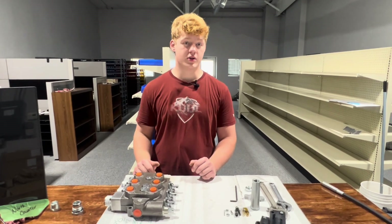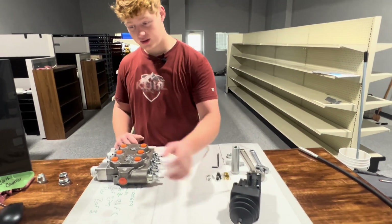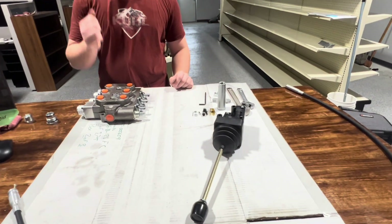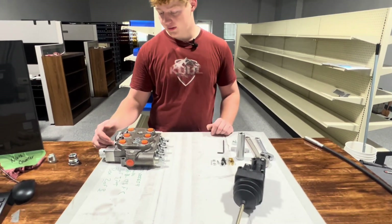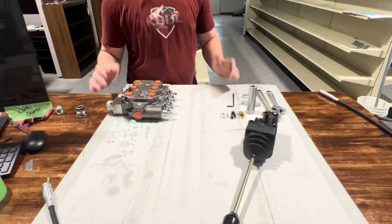Hi, I'm The Technician, and today I'll be showing you how to attach a joystick to a cable and attach a cable to a control valve. Today we're going to be attaching the cable to the float valve here, which is this longer one, and show you how that's done.